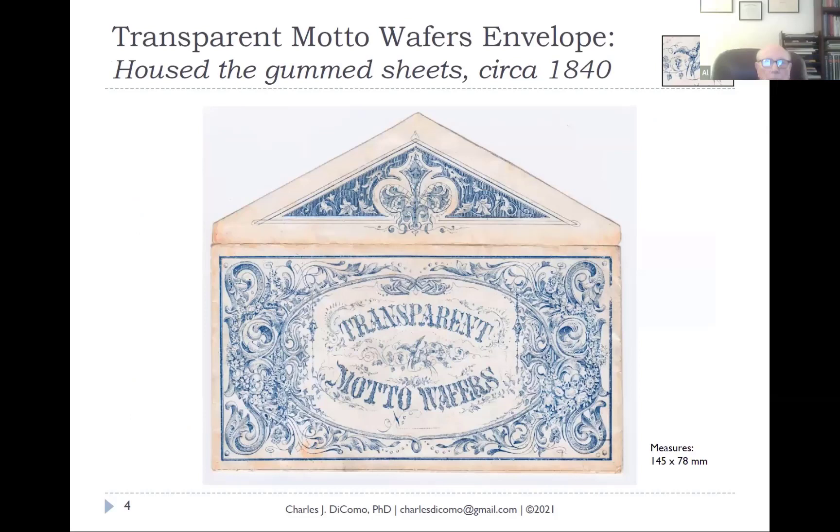First, the transparent motto wafer. Very few of these envelopes have survived, and I'm fortunate to have this one. It measures 145 by 78 millimeters — about the size of a standard envelope. It's beautifully printed on the surface with doves in the center, scroll work, and a floral pattern on very glossy paper. The flap is opened up here. This is from about 1840 and housed these gummed sheets of transparent motto wafers.